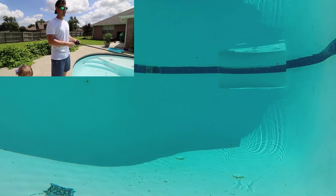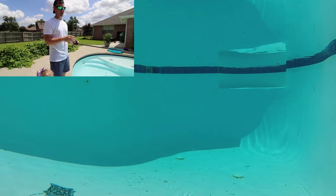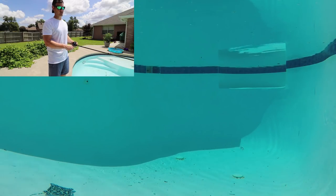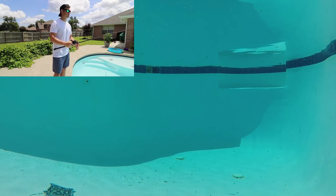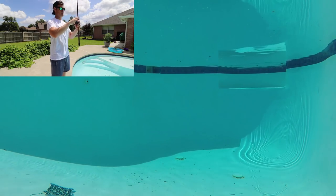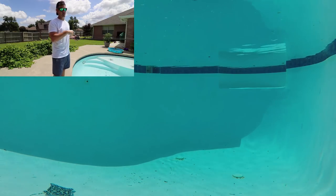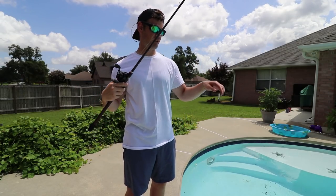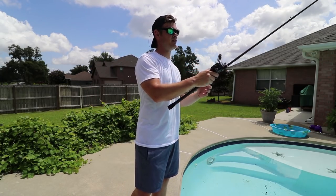The next way that I like to retrieve rattle traps is the yo-yo method. So I actually pop it, let it sink, pop it, let it sink. I can actually hear that from here and I'm probably 15 feet away from it and it's six feet under the water — so you know this thing is loud. See the erratic action on this. Instead of just staying in a straight line, it's kind of bouncing all over the place as you're yo-yoing it. I've actually caught more fish yo-yoing rattle traps and lipless crankbaits — and bigger fish — rather than just swimming them back. But both ways work.